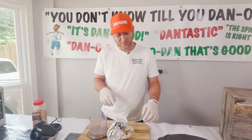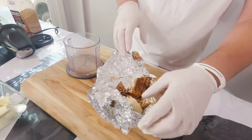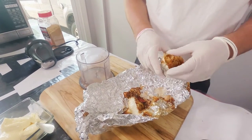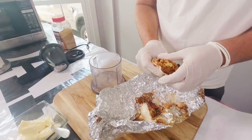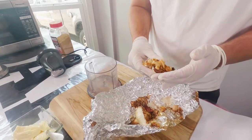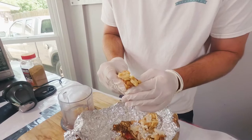We got our garlic ready — it's been roasted. We left it in there a little bit too long, but that'll be alright. After this garlic's been roasted, we can almost just squeeze it and the garlic just kind of pops out. We'll just squeeze some of that in there.